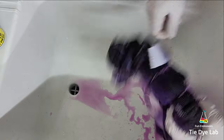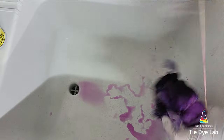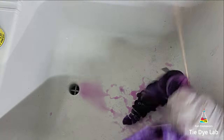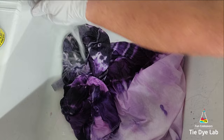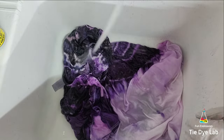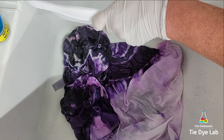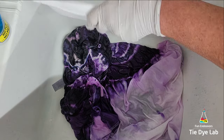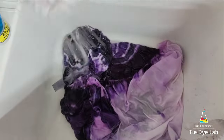I rinsed the shirt like normal — starting in cold water to rinse out the soda ash, then untied the shirt, warmed the water up to hot, and continued rinsing in hot water to remove any excess dye that didn't bond with the fabric. To avoid rinsing for a long time, I soaked the shirt in really hot water with a little bit of blue Dawn dish detergent, changing the water as it cooled until it was almost clear. Then I put the shirt along with some Dharma's Professional Textile Detergent into my washing machine and washed it on a hot water cycle.